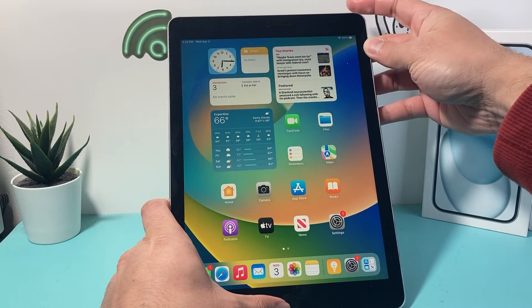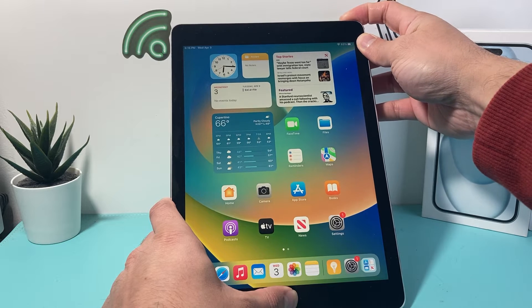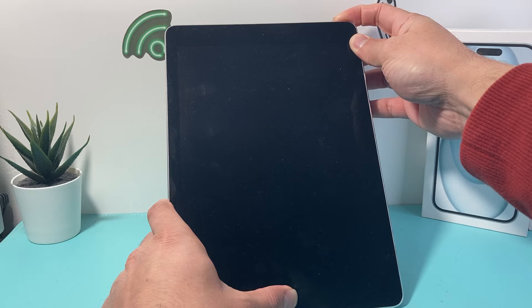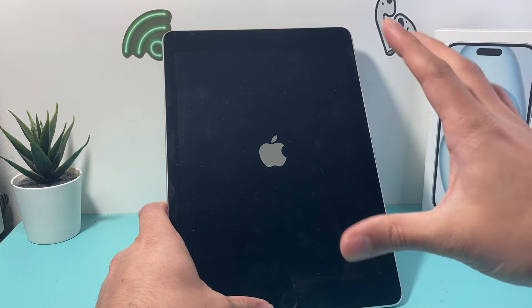We're gonna press the home button and then the lock button up top at the same time and press and hold it. Keep on holding without letting go until the screen goes black, then wait to see the Apple logo appear — at that point you'll let go of both buttons.